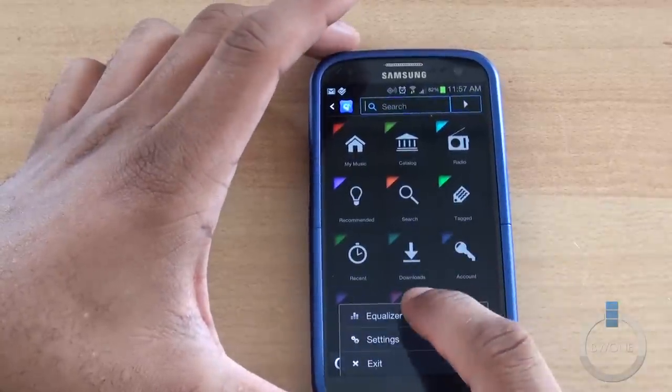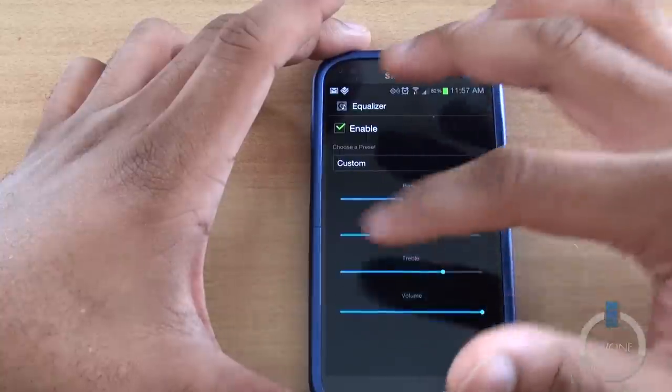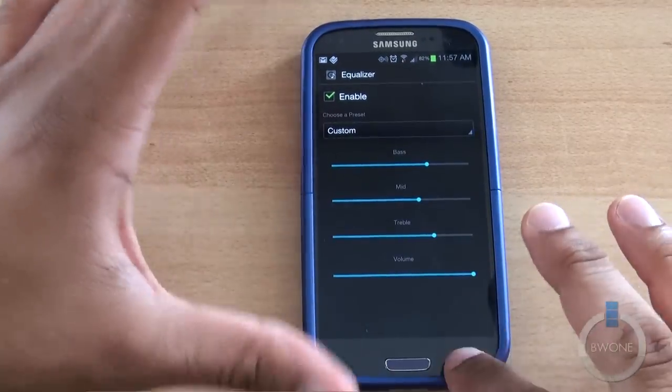There is also an equalizer, though it doesn't have too much in terms of customization. You really just have a few options — you can go to custom to change your bass, mid, treble, and volume to sort of customize it around. Not too many options there.